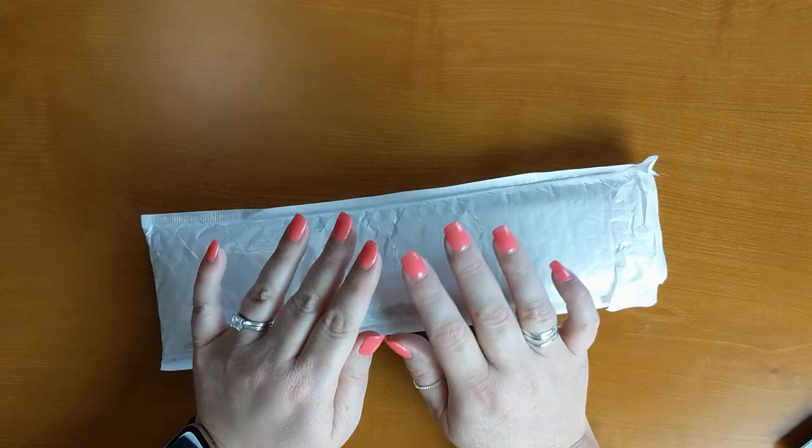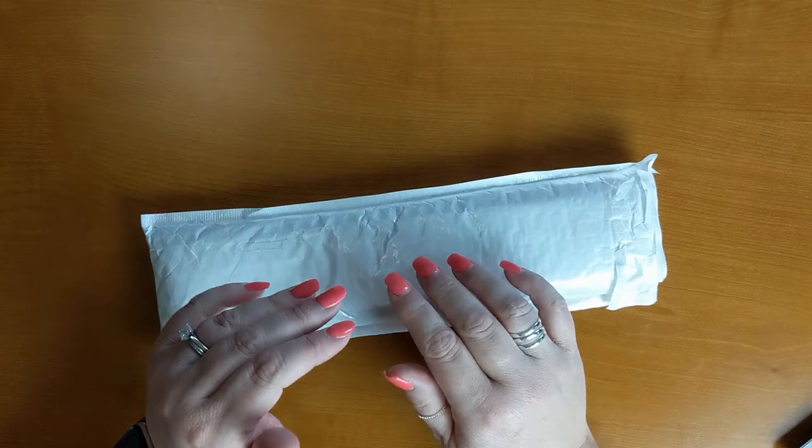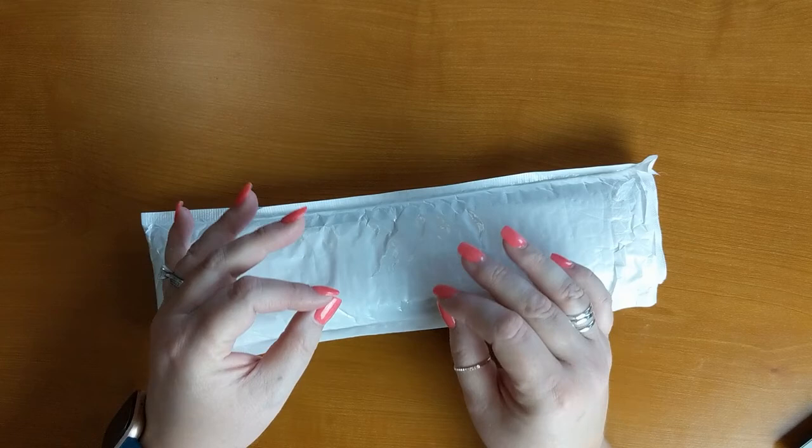So today I'm doing an unboxing for Fan Cells. This is a company that I haven't actually purchased from before, but I've heard a lot of things about it lately and I wanted to see for myself. So I did go on to their website and I searched through what they had to offer.